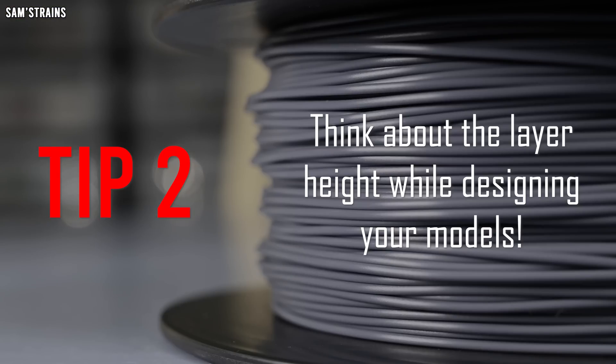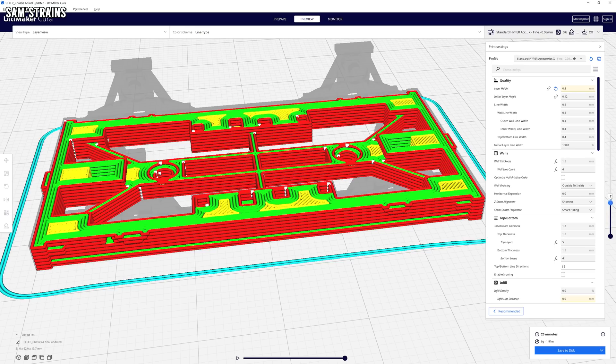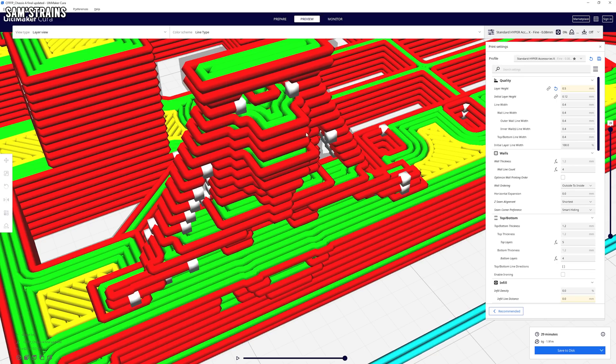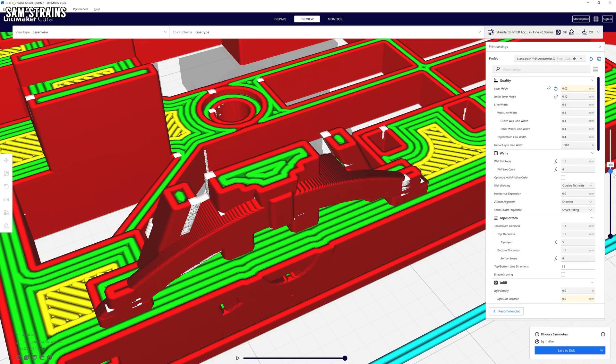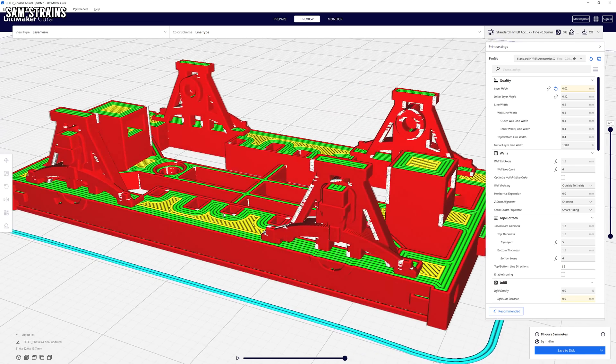Tip number two is to think about the layer height while you're designing your models. The layer height is the thickness of each layer on your 3D printed model. Using a larger layer height will reduce the number of layers required, which reduces print time but also reduces the level of detail. A smaller layer height requires more layers and takes longer, but gives you a better vertical resolution. By thinking about what each layer of your model contains you can really get the most out of an FDM 3D printer.